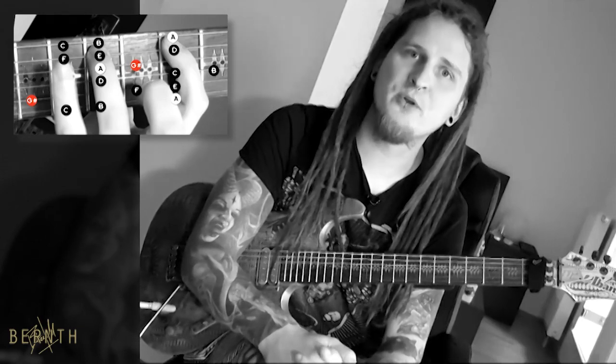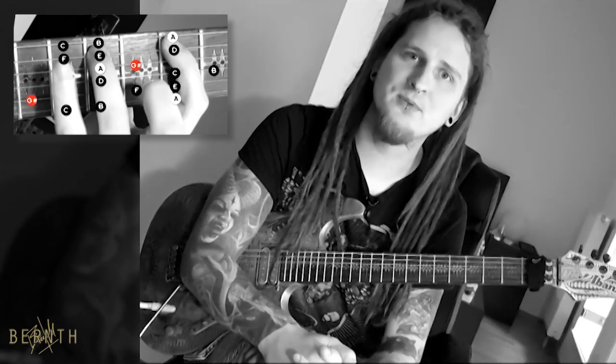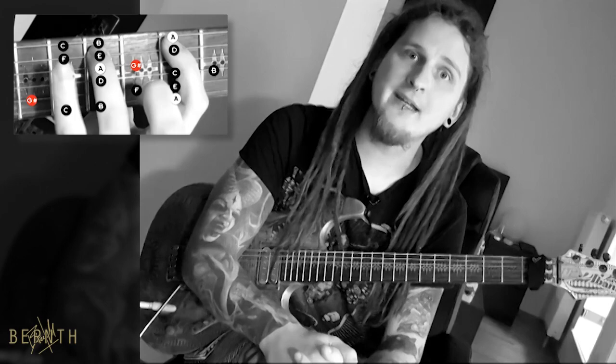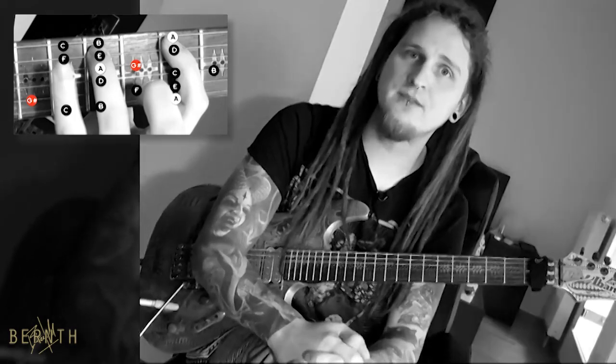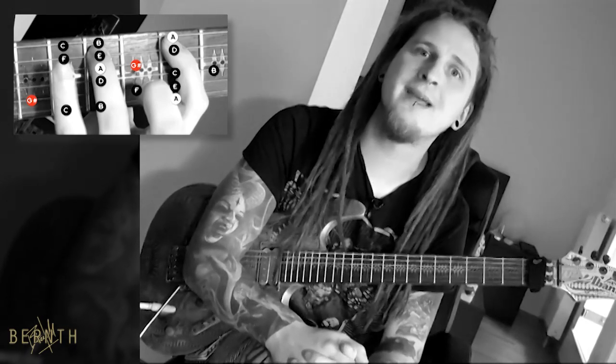Today we take a look at the A harmonic minor scale in its most popular position on the fretboard. I highlighted the root notes and the characteristic scale note for you. This scale has a very cool and exotic sound and is frequently used in rock and metal music.